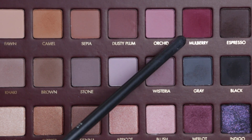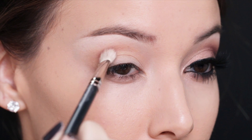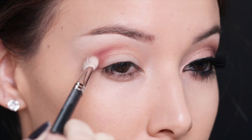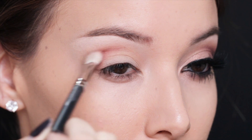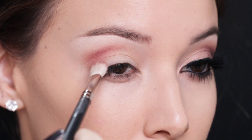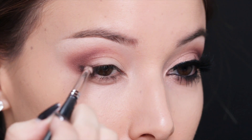To warm up and darken the crease a little bit I'm taking Mulberry from the same palette and I'm going to add that directly into the crease of my eye socket and slowly start to shade it towards the middle of my eye. I'm keeping it very round and soft this time — normally I wing everything out but I'm keeping it very round today.